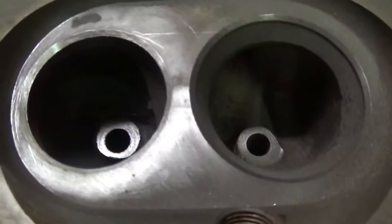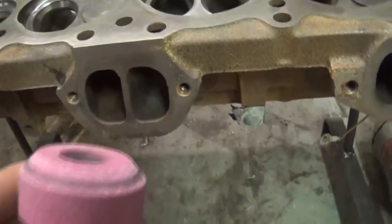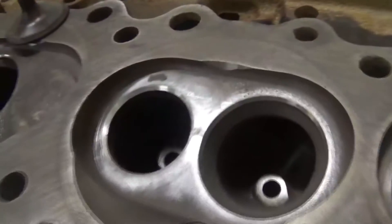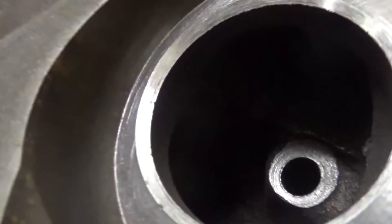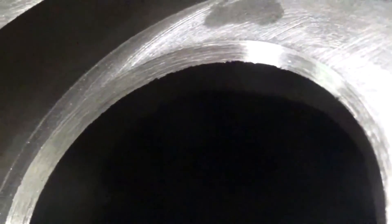So that's your 45. Usually what you do is get your 45 degree in there, and then you'll have several different stones - you'll have a 60 and a 30. You'll do your 45 first, then hit it with your 60 degree and that'll get this inside edge done, and then you'll do a 30 degree on the top. What you want to end up doing is making all three pretty even, so you've got your 45 right in the middle. That's your three angle valve job.